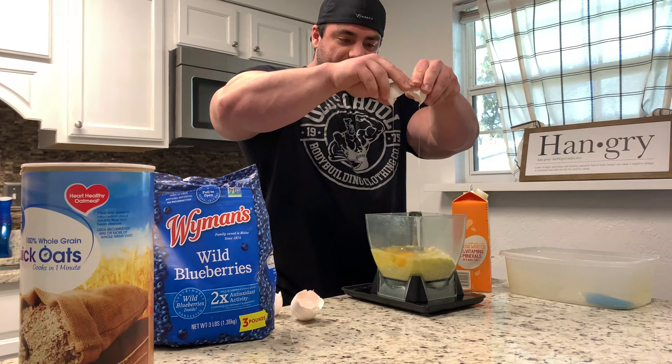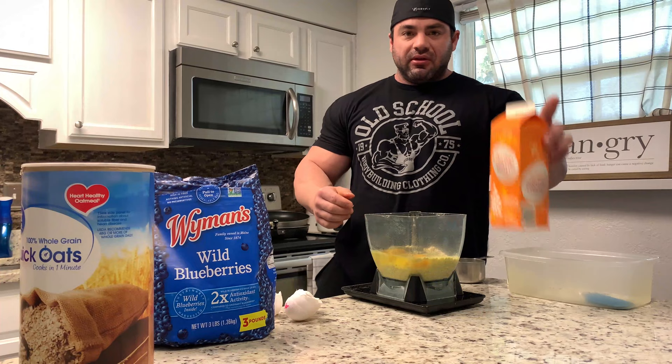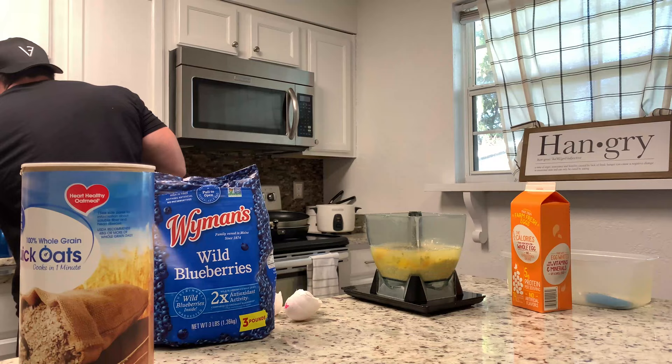So one cup of oats — just noticed a little shell in there, saved it. One cup of oats confirmed, and I'm also going to do a cup of water. That gives the oats something to soak up, since they don't absorb the egg whites as well on their own.